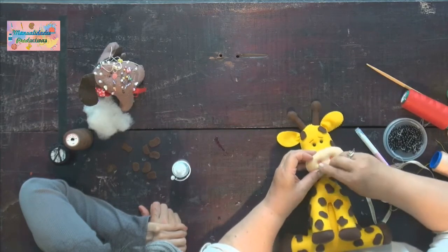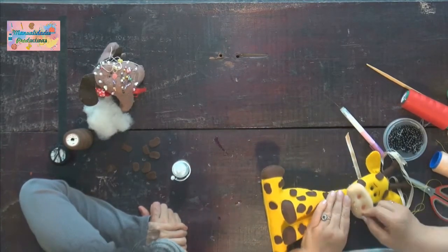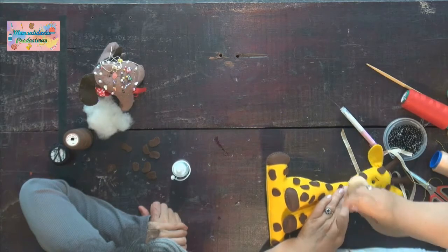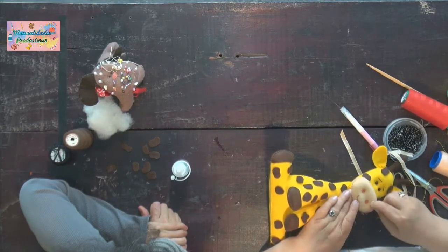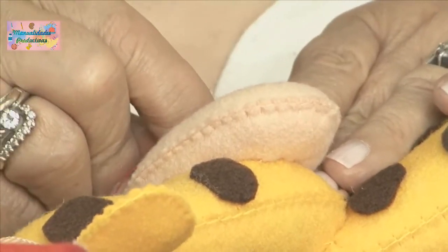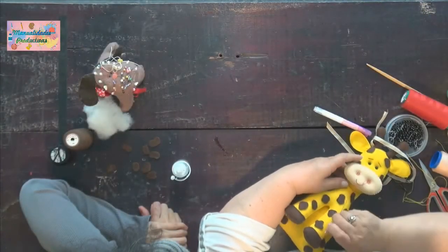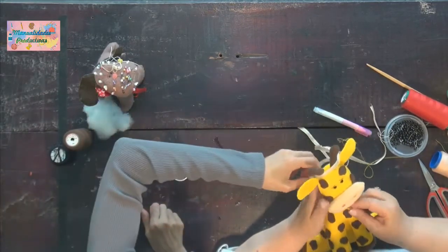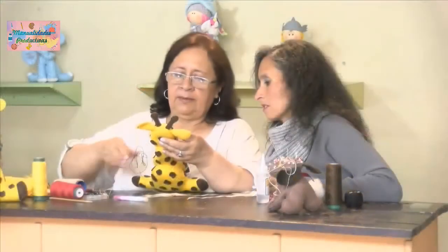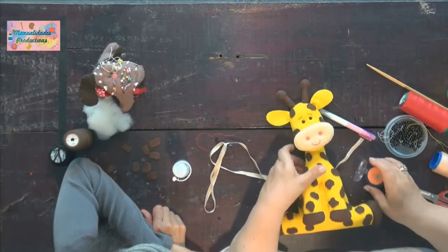Se ve bonita la boquita. Y rojo para que resalte. Nos vamos aquí por la puntada que ya hicimos para rematar, y tratamos de esconder la hebra. Se ve bonita esa boca. También lleva rubor.